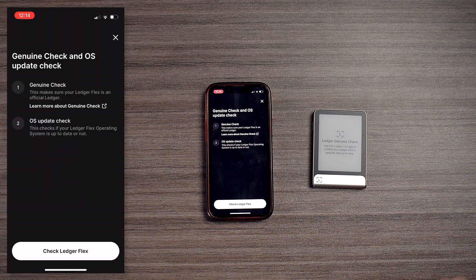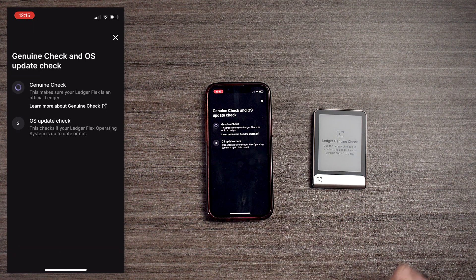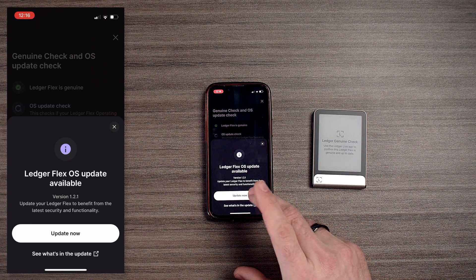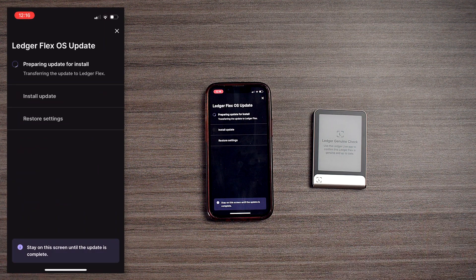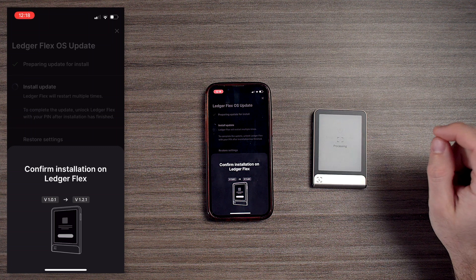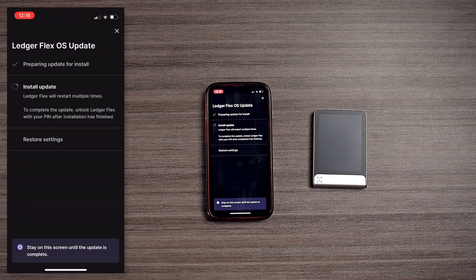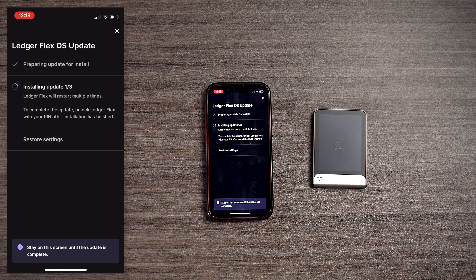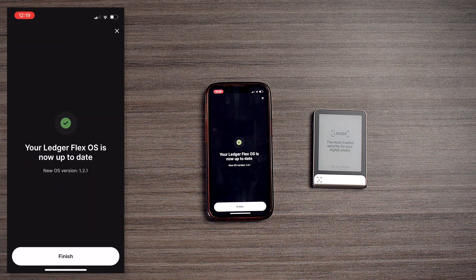So we have a genuine check and an OS update. The next step is to use the Ledger Live app to confirm the Ledger Flex is genuine and up-to-date. Let's update now. We're going to confirm the installation on the Ledger Flex — the device is going to restart a couple times, and now the Ledger Flex OS is up-to-date.